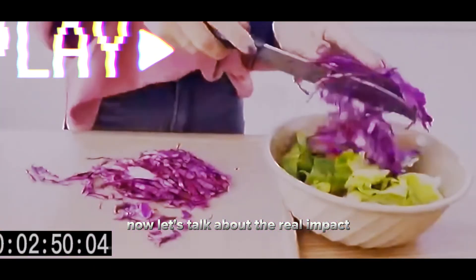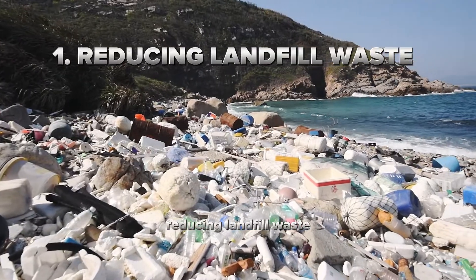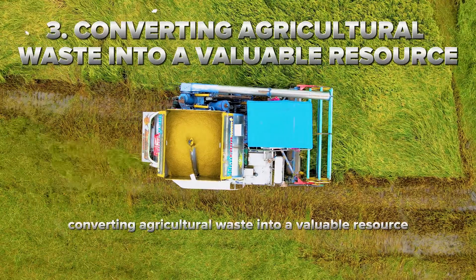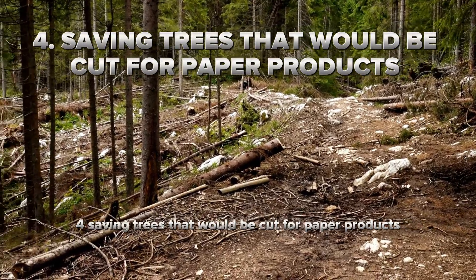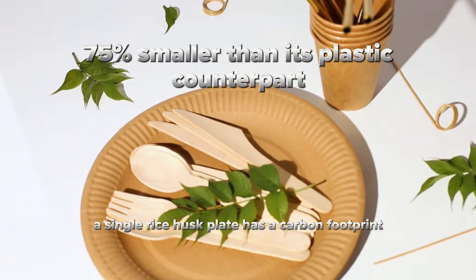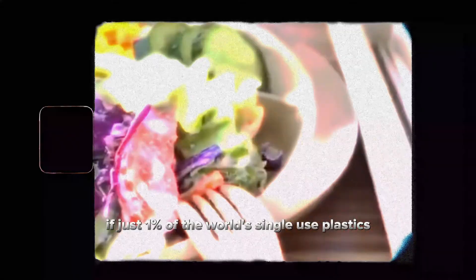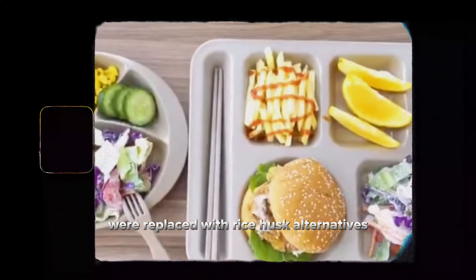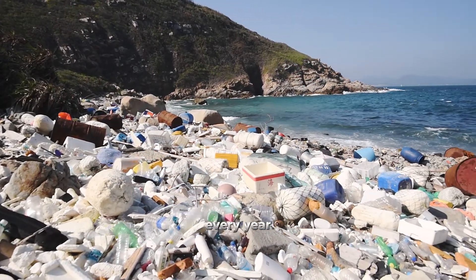Now let's talk about the real impact. Every time you choose a rice husk product over plastic, you're reducing landfill waste, eliminating microplastics, converting agricultural waste into a valuable resource, and saving trees that would be cut for paper products. A single rice husk plate has a carbon footprint 75% smaller than its plastic counterpart. If just 1% of the world's single-use plastics were replaced with rice husk alternatives, we'd prevent over 2.5 million tons of plastic waste every year.